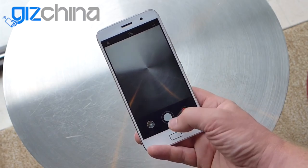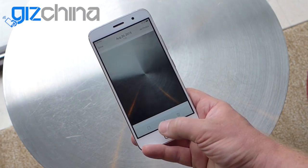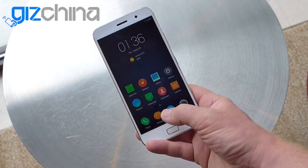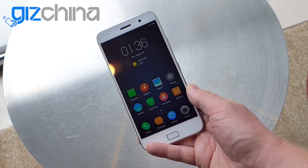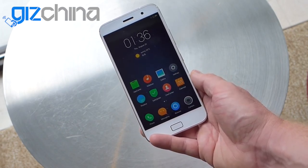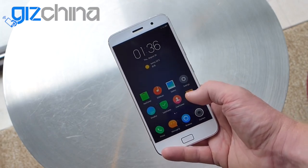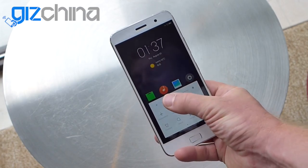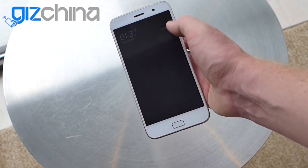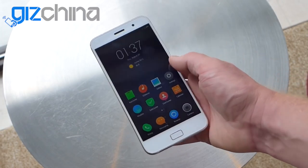Swiping down on the U-Touch button will take you back one step — so for example if you take a photo and look at it in the gallery, swiping down takes you back to the camera, and swiping down again takes you home. Or just a simple press will take you back as well. So this U-Touch button has a few nice gesture features: left and right to go between apps, down to go back, and press it to go home. Also from the home screen you can swipe up to get to brightness controls and toggles, and notifications are in the top as usual. That's the ZUK Z1 and the ZUI interface.